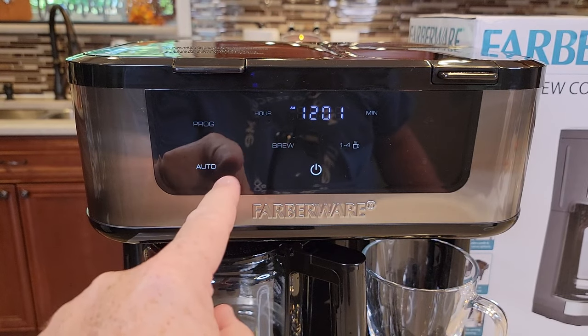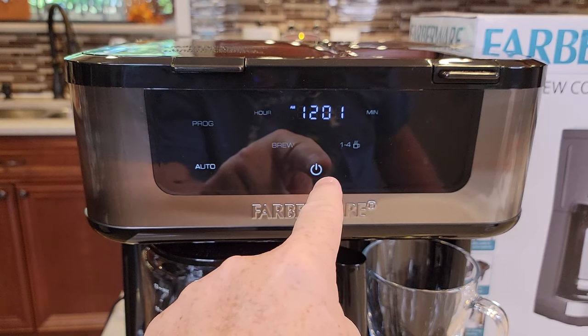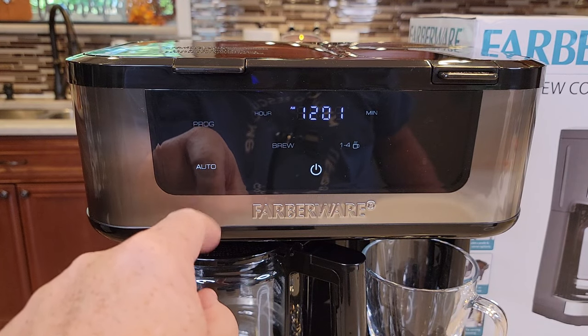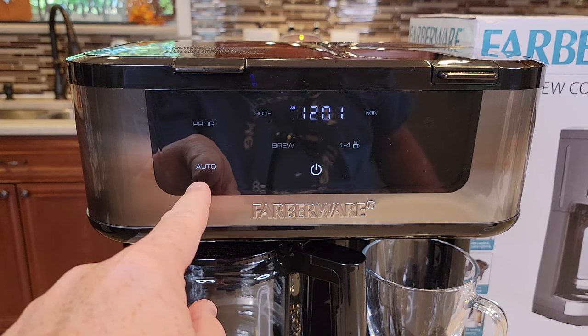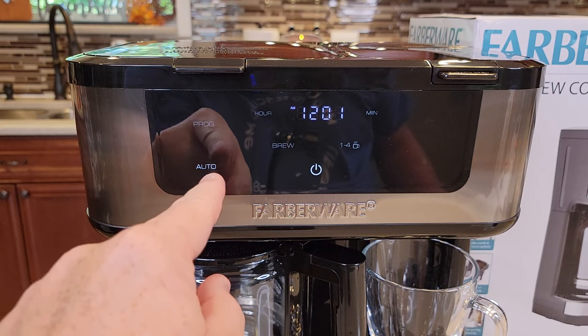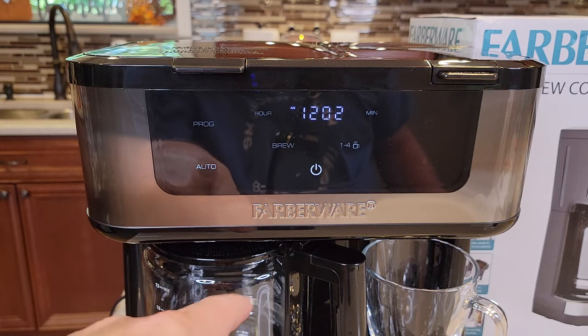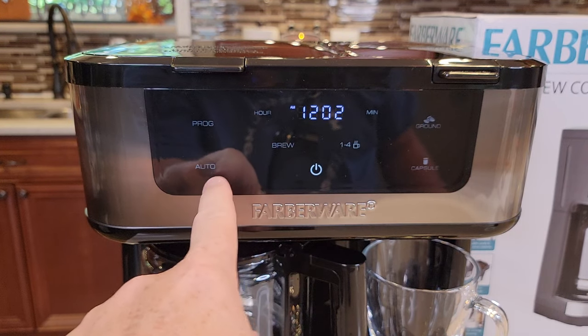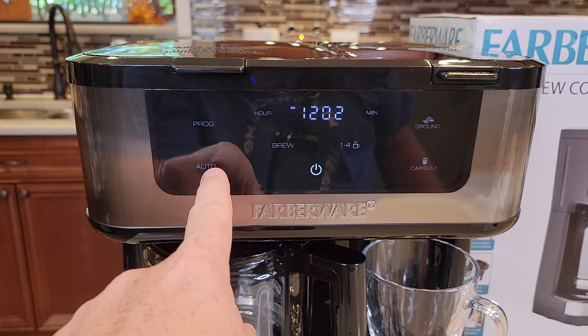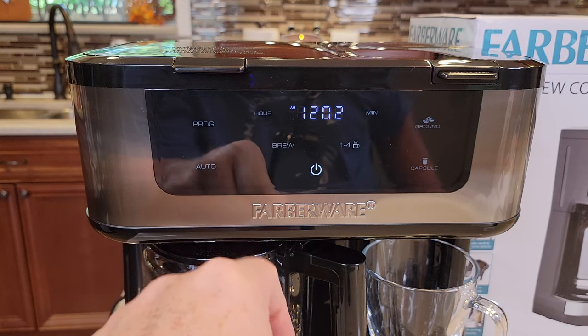When I go to bed, the display is going to be on and the power is going to be on. The auto light — see how it's kind of lit, it's a bit brighter — that's how you want it to look when you go to bed at night. When you wake up in the morning, your coffee is going to start. Now, say you want to sleep in and cancel this — just come up here and hit the power button. That turns that light off, and the auto light will no longer be bright.